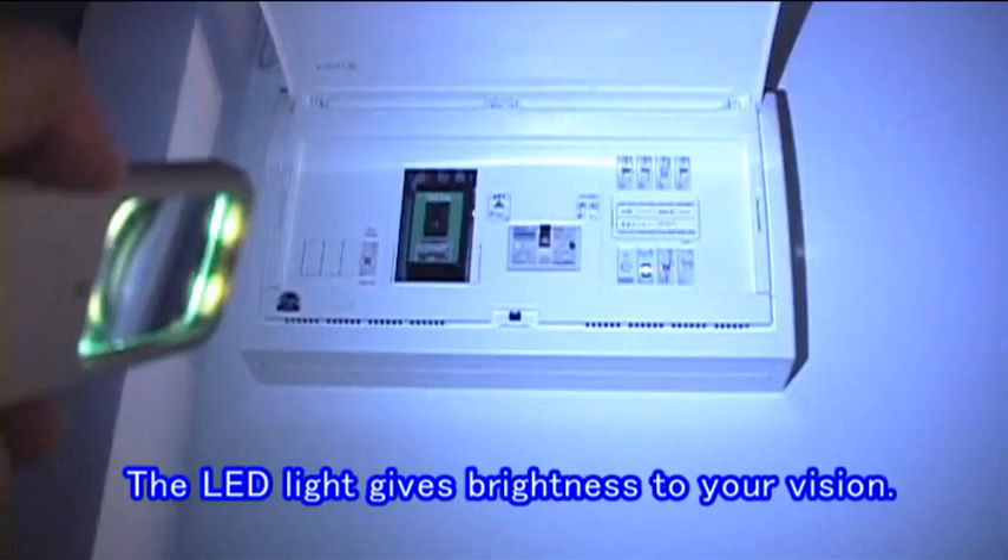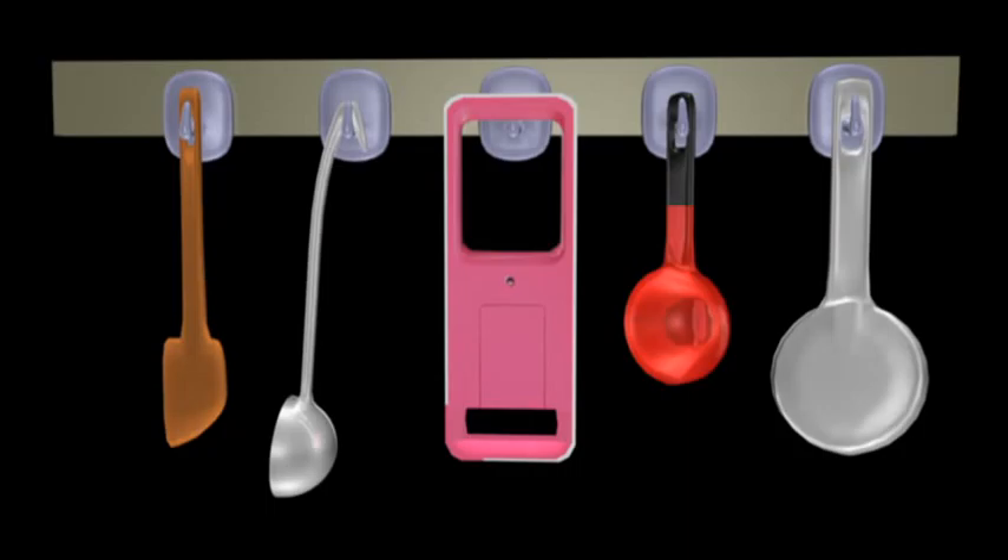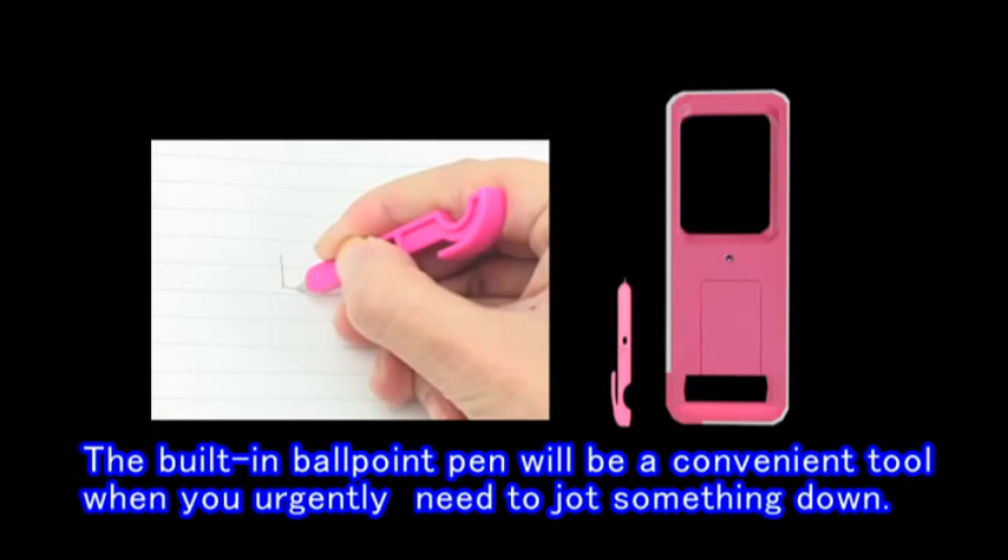Our LED Hand Loupe 8 will be a reassuring tool. The LED light gives brightness to your vision, and its strap hole allows you to store the tool almost anywhere. The built-in ballpoint pen will be a convenient tool when you urgently need to jot something down.